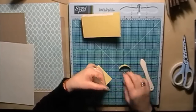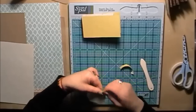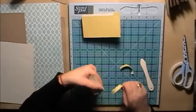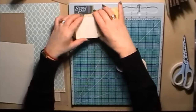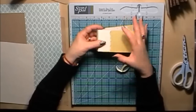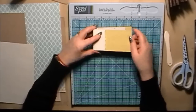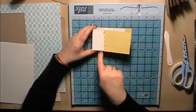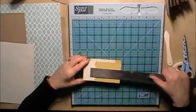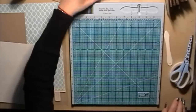I'm not going to distress it up too much for this album, but the torn edge just gives it a bit more interest. I'm going to do the same on the back as well. Because we cut that extra bit of width on there, it gives us extra play to do different effects like this. You don't have to have it as long across there if you don't want — it's all down to personal preference.